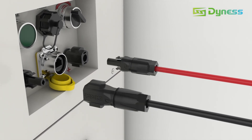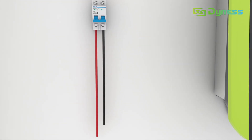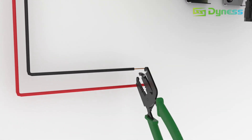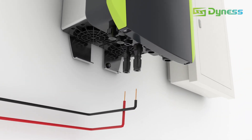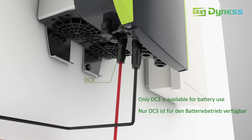Lock the connectors into the BDU. It is strongly recommended to install a DC breaker between the inverter and battery for electrical protection. Make cable termination, lock the battery side, and lock the connectors into the DC 3-point.